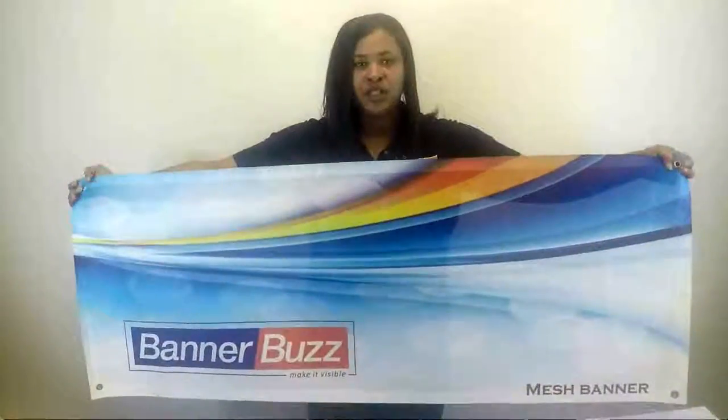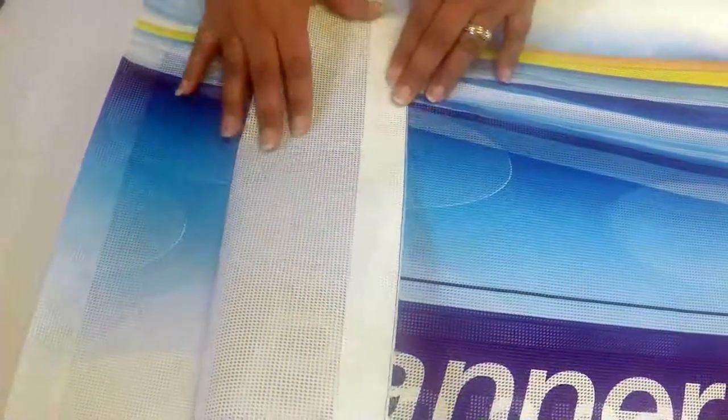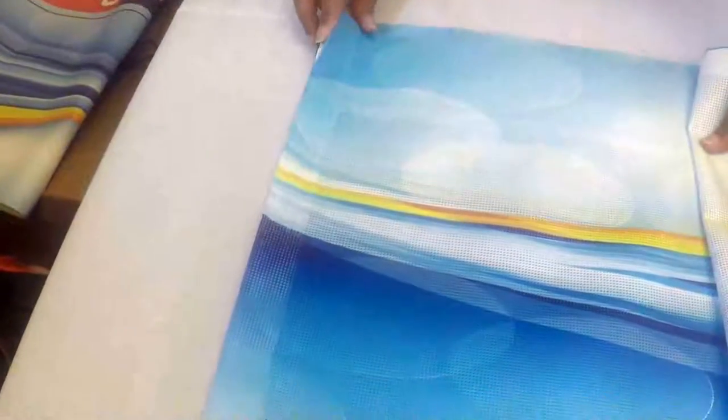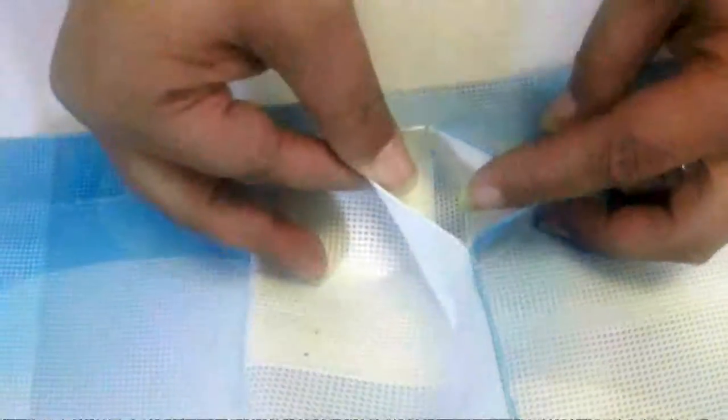I'm going to show you the finishing options. The hem finish means we'll fold back about a half inch to one inch of material and heat seal it. We'll place the grommets into the hem area. Another option that we have is a pocket option, and we'll do the same type of fold to the material and then we'll add the pocket.